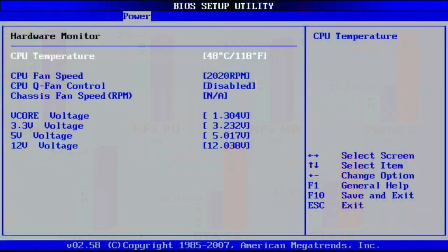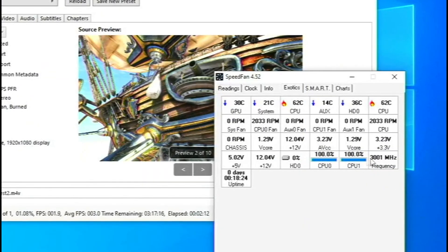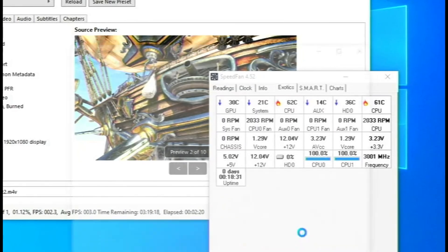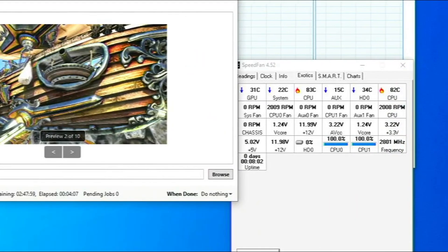But it gets worse. Here are the idle temps from the motherboard's BIOS, using the same heatsink for both CPUs. The Pentium 4 is idling around 48 degrees, and the Pentium D idles around 63 degrees. After around 4 minutes of rendering at 100% usage, the Pentium 4 sits at a stable 62 degrees Celsius — which is the idle temp of the Pentium D. The Pentium D, in the same scenario, sits at a stable 80 degrees Celsius.